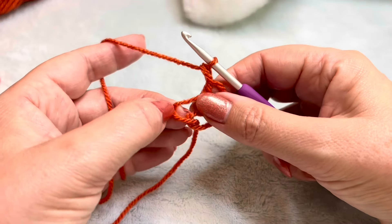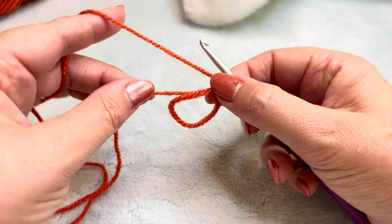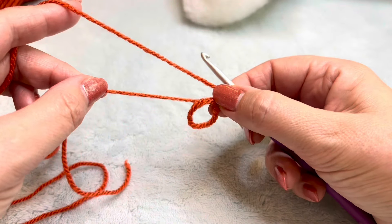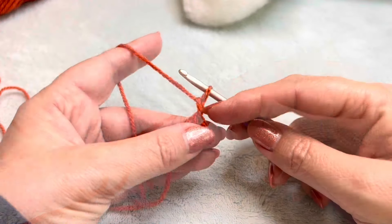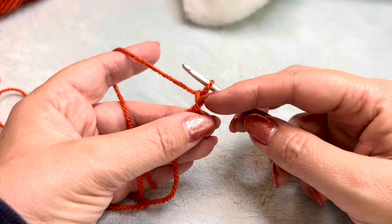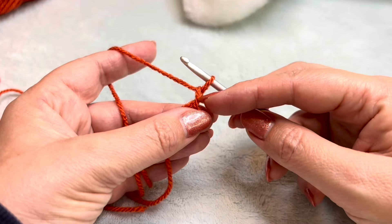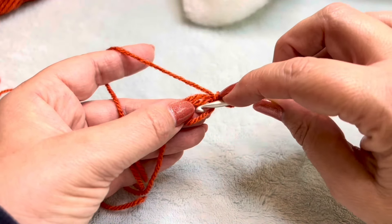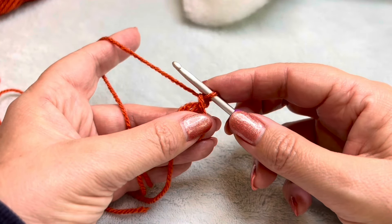I'm going to pull my tail out. I know that this is the magic circle because when I pull on my tail end, you can see that circle closes. So we've chained one up to secure. We're not going to count this within our stitch count — we're going to ignore this one. In this magic circle we are going to put eight UK doubles, which is eight US singles.